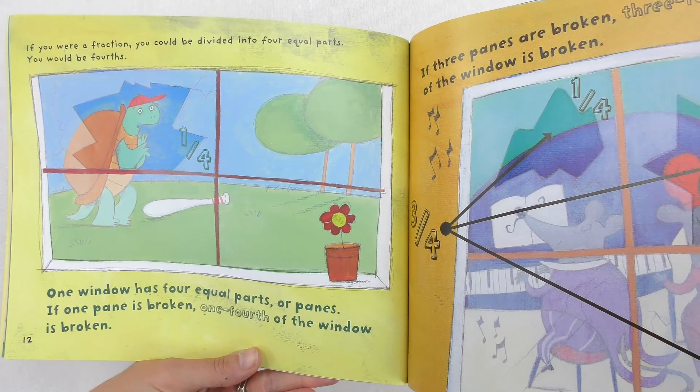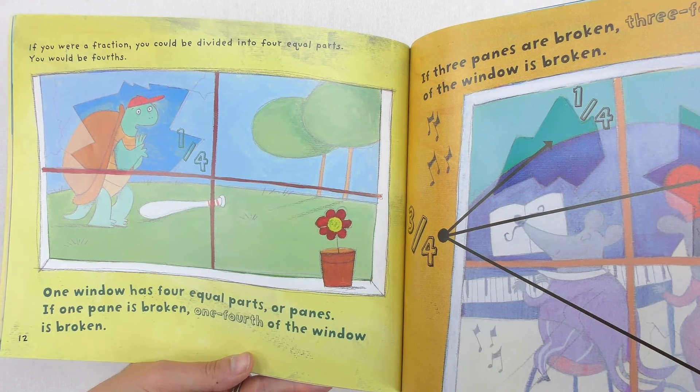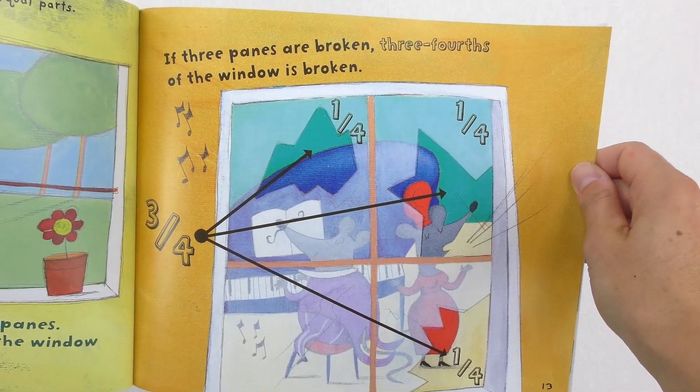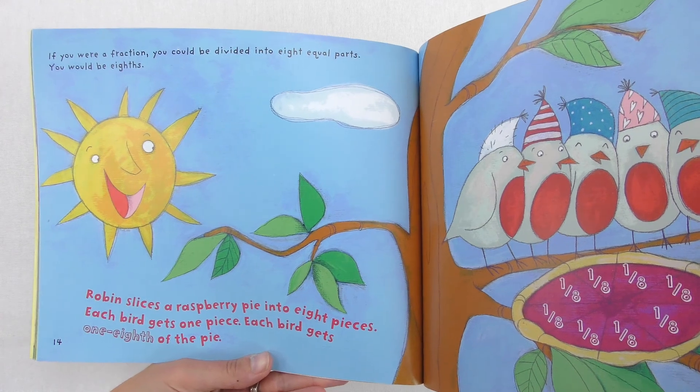If you were a fraction, you could be divided into four equal parts. You would be fourths. One window has four equal parts or panes. If one pane is broken, one-fourth of the window is broken. If three panes are broken, three-fourths of the window is broken. And I would even stop here and say: can you think about this in terms of copies? Three copies of a fourth — three copies of each pane — gives us three-fourths. Relate it back to that 'copies of' idea for fractions.